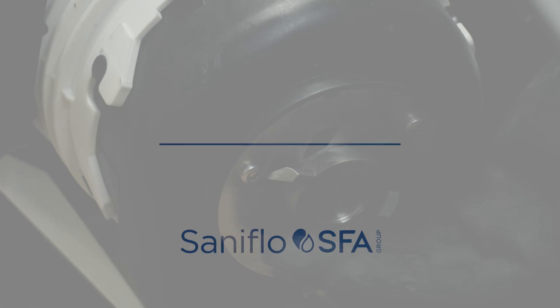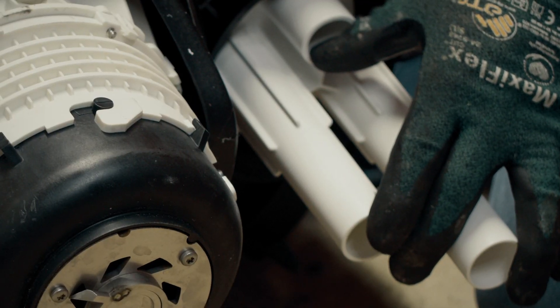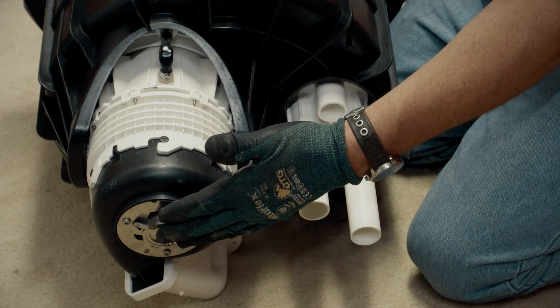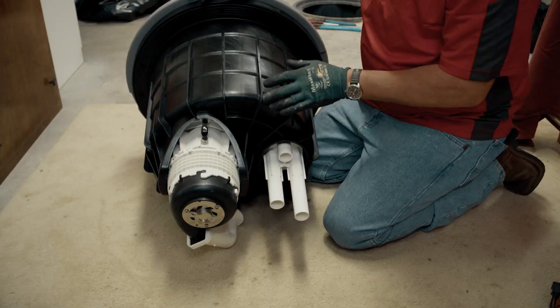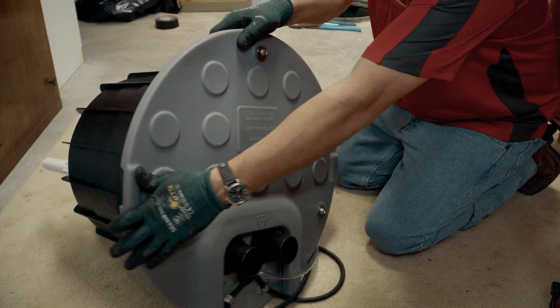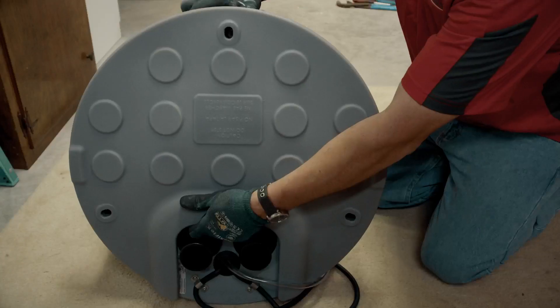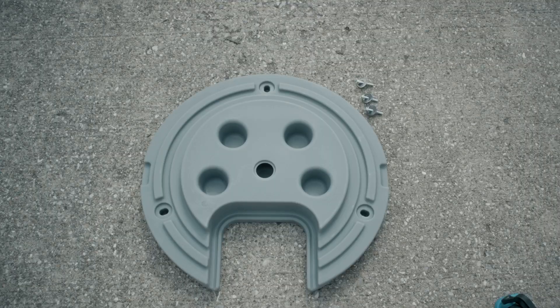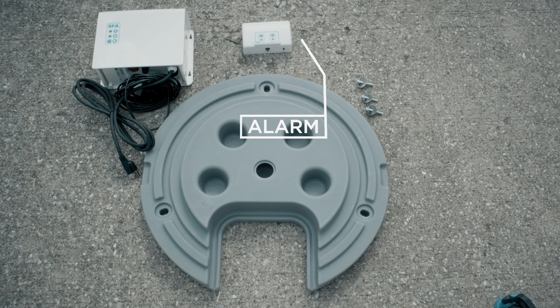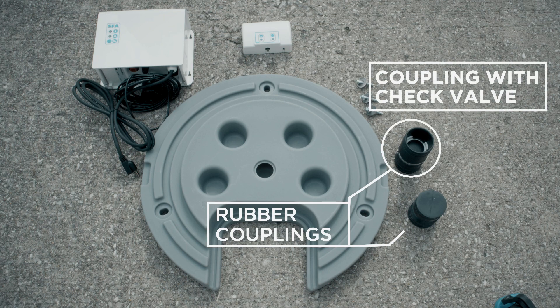When you take it out of the package, you can see the grinder blade and the three pressure tubes for the floats. We don't want to put pressure on these and risk breaking any of it, so always keep the unit on its side when taking the lid off. Inside you will find the switch box, the alarm, the two fittings — one with the check — and then your bands.